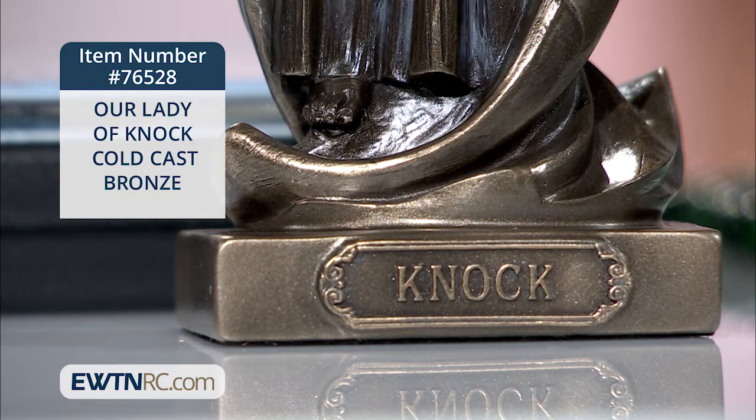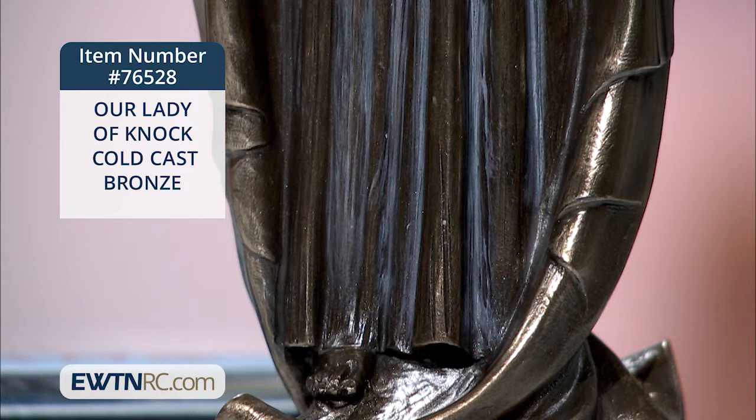Her gown is hand-painted with just a hint of white. It's really very refined. This cold cast bronze statue of Our Lady of Knock is eight and a half inches high.